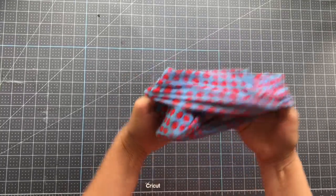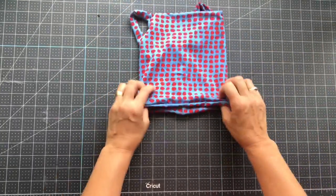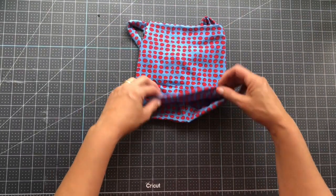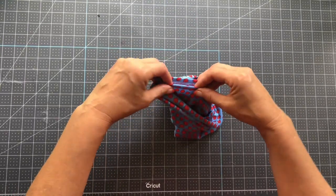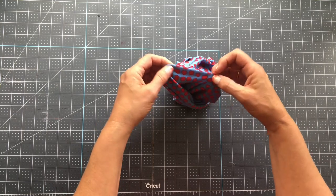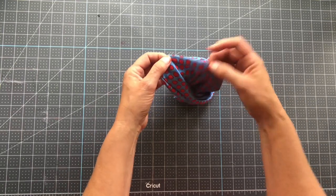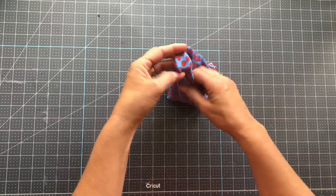To close off that last seam — it can be on the inside or the outside. I'd recommend closing the seam on the inside. You can take it to the sewing machine and do a zigzag stitch across there. I don't recommend using the serger for this part as it won't give a clean finish, or you can just whip stitch it with a needle and thread.